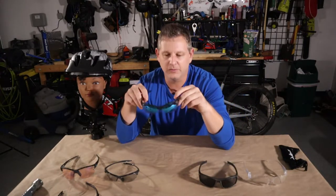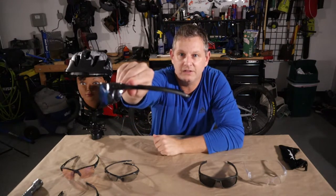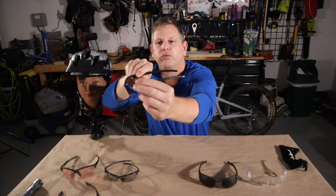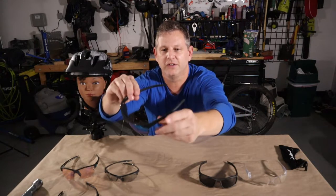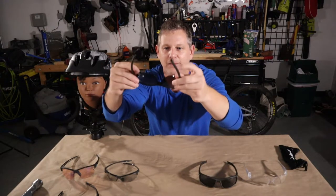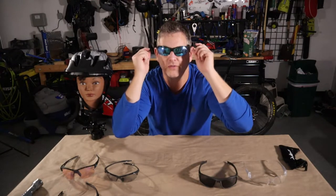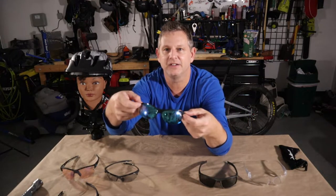Then I decided they were a little too bulky and moved to these Tifosi glasses. These are a fairly good mountain bike glass — they have a blue mirror tint and are very low profile on the sides. They sit low on the bridge, the temples are grippy, and the nose piece has grip technology so the bridge stays up on your nose fairly well. They also have small vents cut into the lenses at the top.